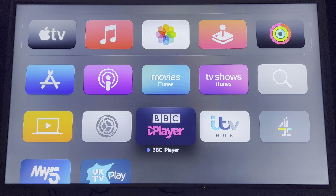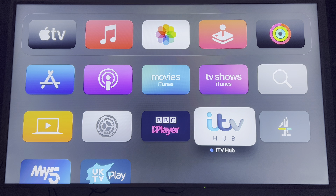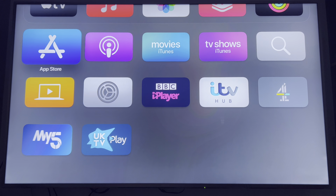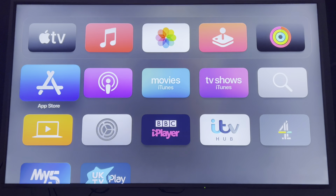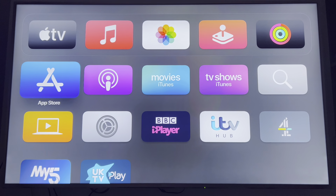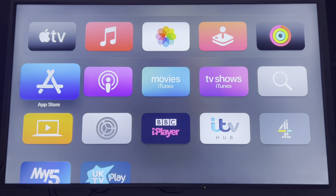And it pre-installs, obviously, iPlayer and ITV Hub, UKTVPlay and My5. Obviously nothing else will work unless I log in, but that'll be another video.